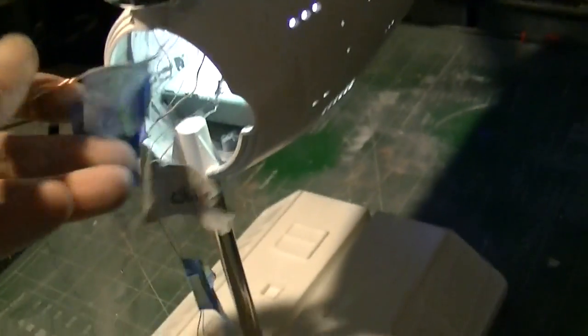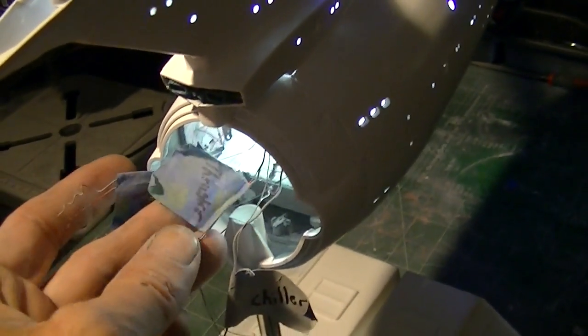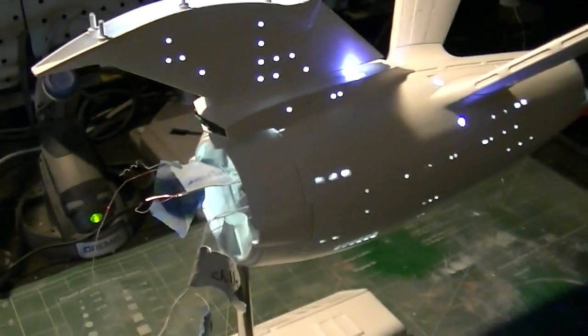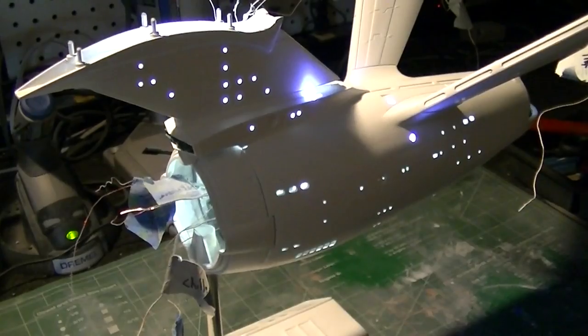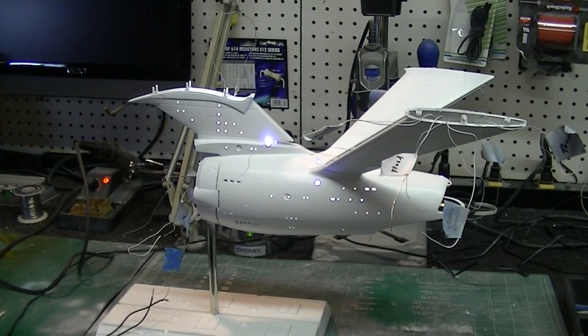We've got the thrusters — the little RCS thrusters — that same wire will also go up through the neck and we'll tie that into the board. Those are all routed out here to the pylons. Now I'm going to set the camera up on the tripod and we'll show you what we're going to do to fix this light leak, and we're also going to talk about some of this wiring a little bit more.